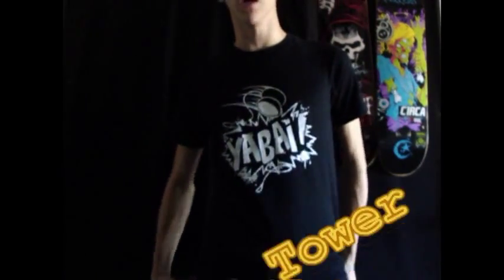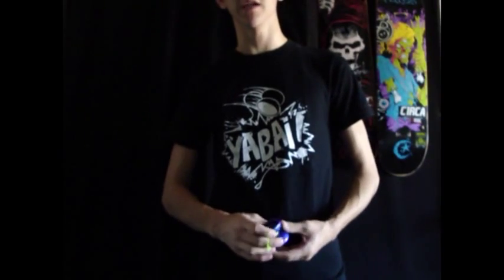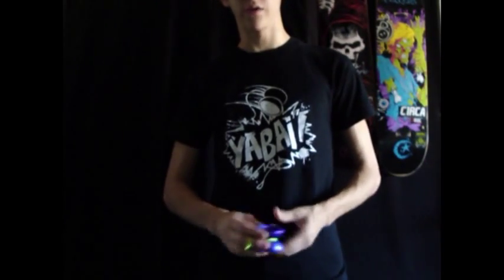Hey guys, today I'm going to be teaching you Triple Tower. It's a trick by a good friend of mine, Chris Makita, and it goes something like this.